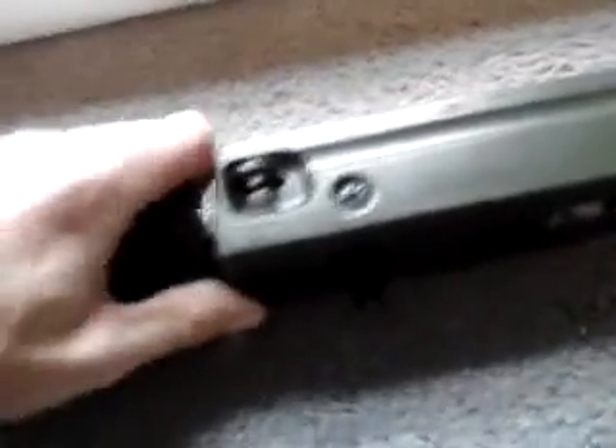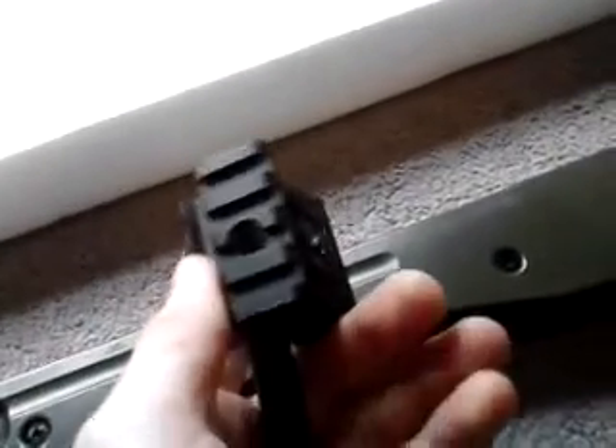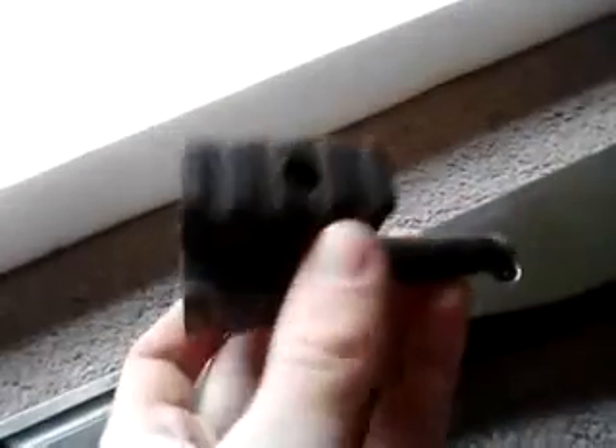I'm not quite sure what they're really called, but you can get them on Amazon for about six or seven bucks — it's called a tri-rail. It's pretty nice. I've got my bipod on it, and you can put other stuff on it too, like a flashlight or a laser.